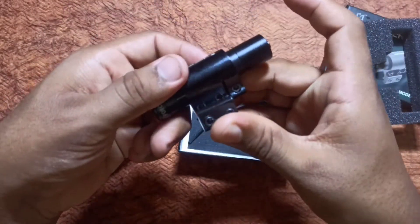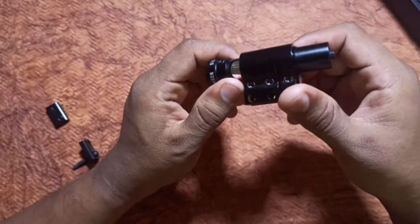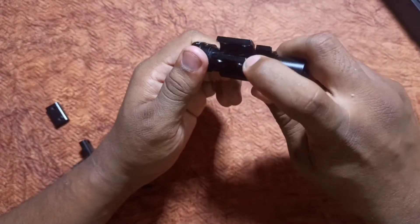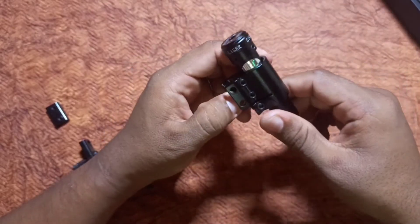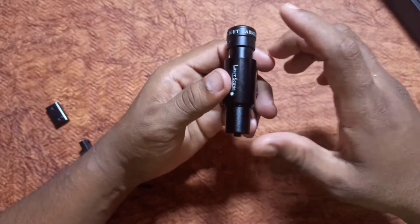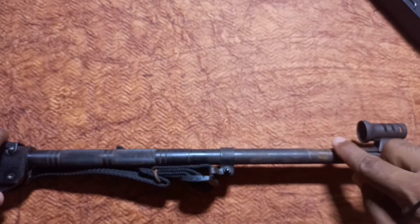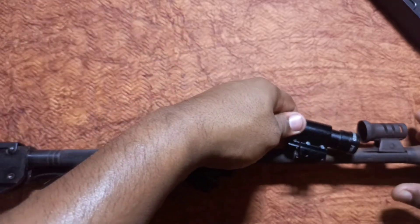If we remove the laser gun we will take the laser gun and see if you have a gun. Then we will fix the gun barrel here and fix the screw. We will make a target shoot and fix this gun. We will fix this gun barrel here and fix this scope exactly.